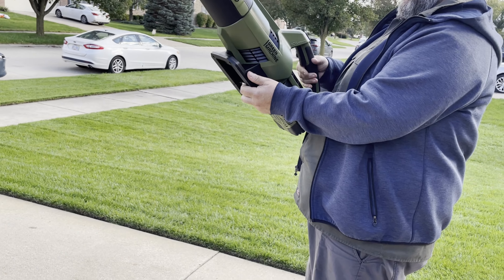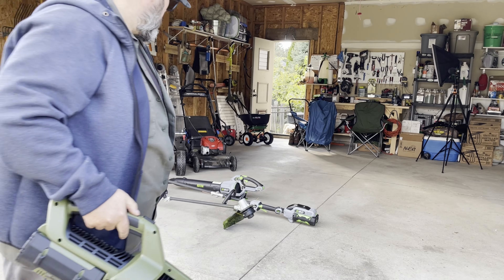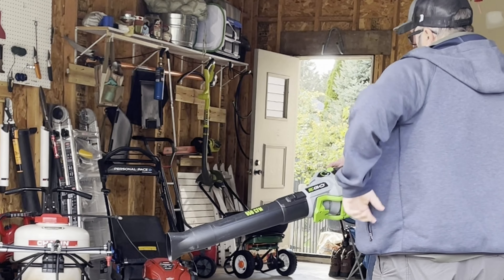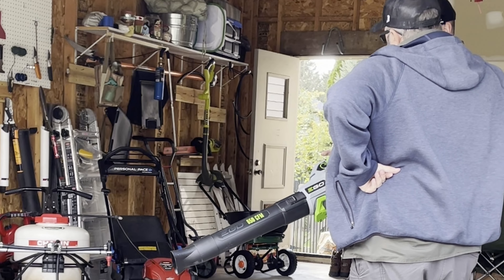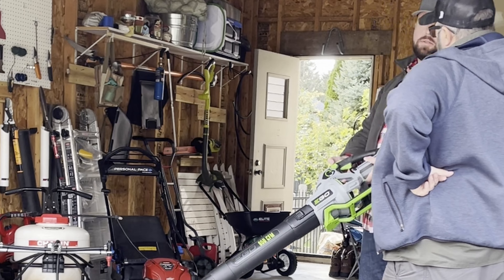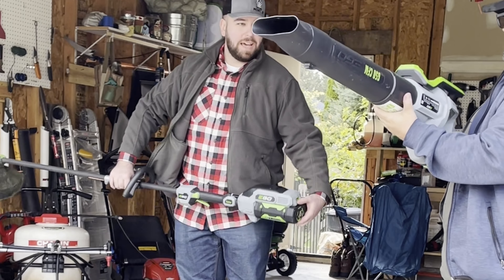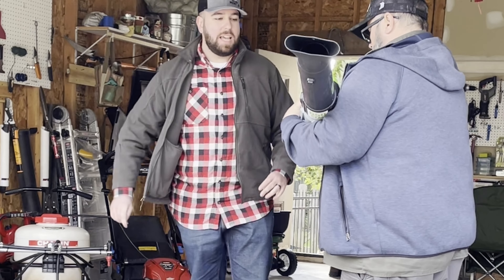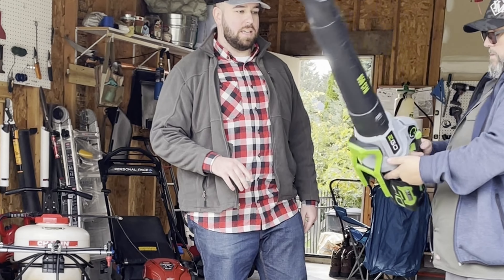So let's throw additional clippings on the driveway and try the Ego. The Ego has a similar feature — instead of having a dial on top of the handle, you have a dial on the side. You don't even have to pull the trigger to turn the blower on; you can just set it to low and it increases, then you can click turbo whenever you want. The battery design between these two tools is super similar, but the Ego has a higher mile per hour rating than the Green Machine.